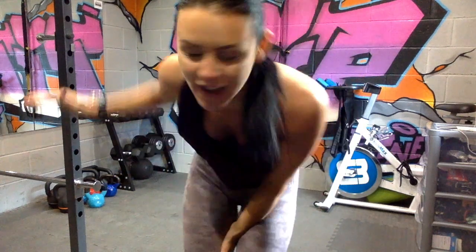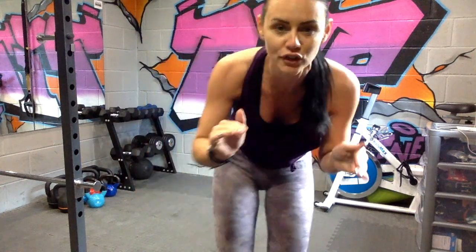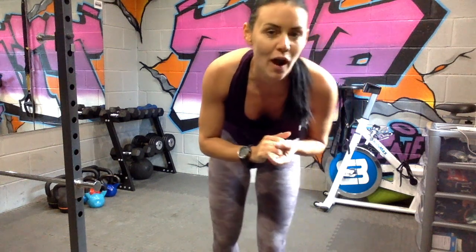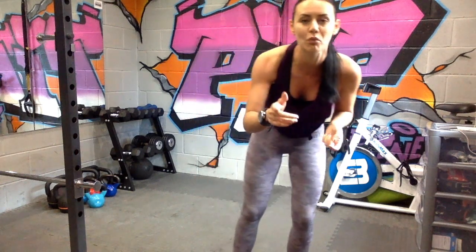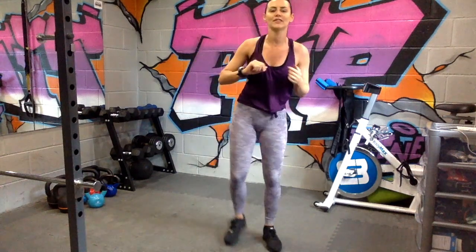Welcome to another killer burnout workout. Five exercises, we've got a 30 second round, 45 second round, and then your final round is going to be every exercise 20 seconds each, no rest in between, with a 60 second finisher. This is a workout that is going to really keep your heart rate up — short and sweet but it's going to really hit the spot. Make sure you've warmed up before you start; I've already done a little warm up.